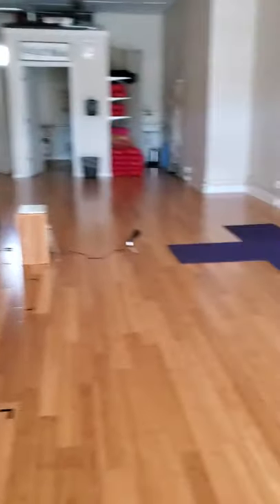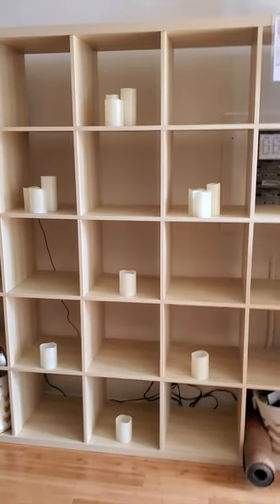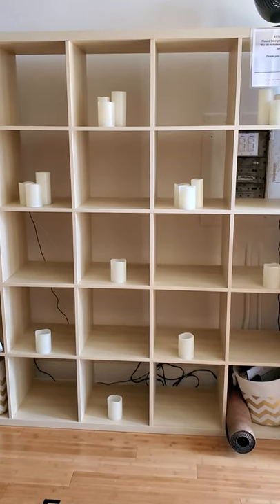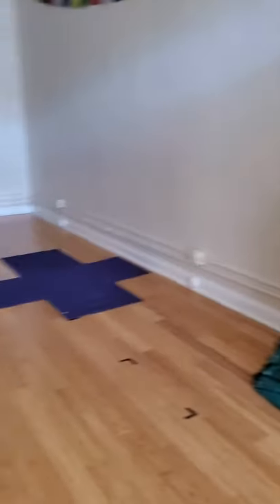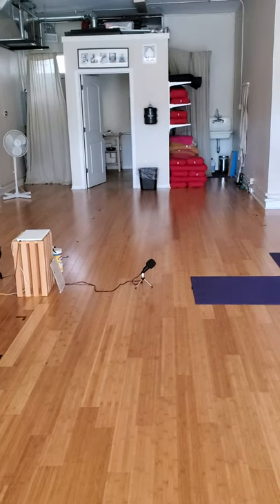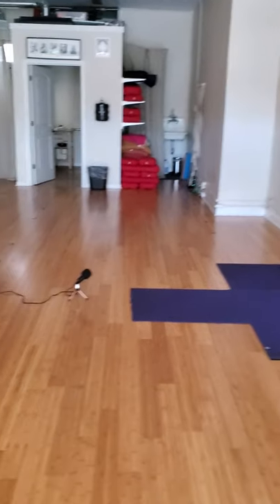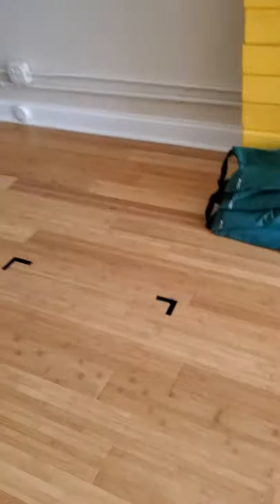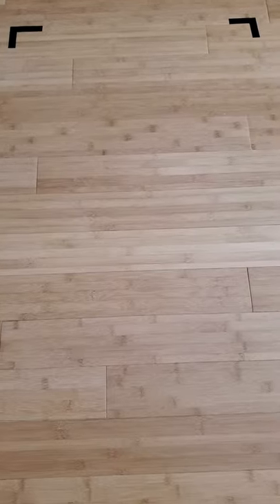After you've been cleared to walk into the studio, you'll head over to the cubbies. Notice that the cubbies are set up every other one. You'll put all of your personal belongings into the empty cubby. Then we're going to ask you to head towards the back of the studio — we want to set up from the back forward. You'll notice along the way that we have taped off areas for you to place your mat, and those will be the front two corners of your mats.